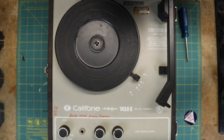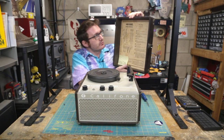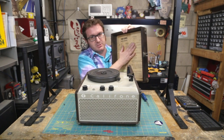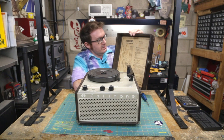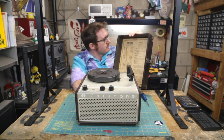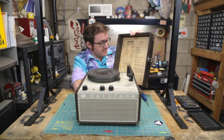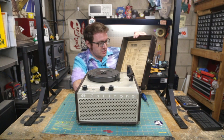Here is the instruction manual for the Caliphone 1400 series — it's just pasted to the inside of the lid. It is extremely dirty, dusty, and covered in mildew or something, so I've got to figure out how to clean this without damaging it too much.